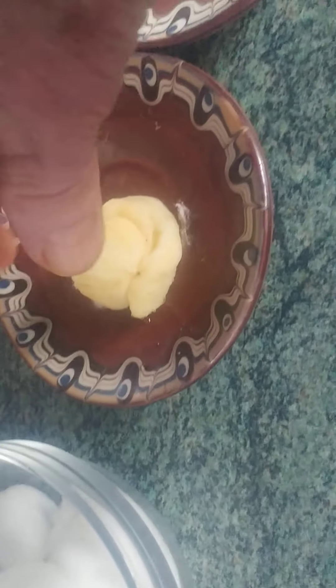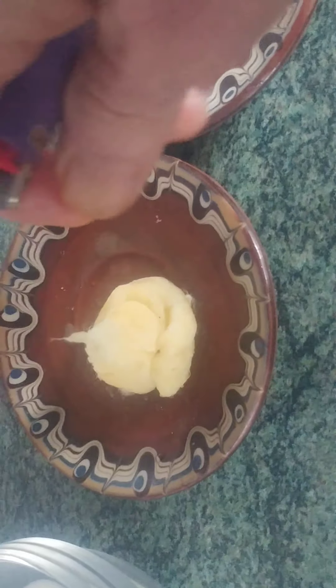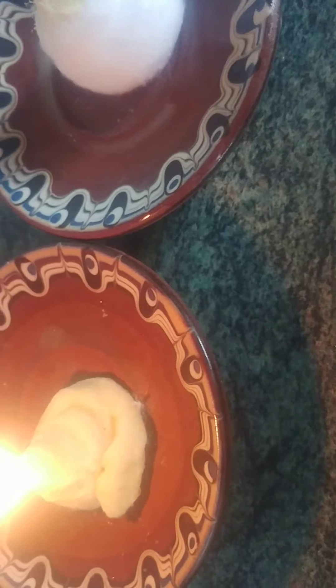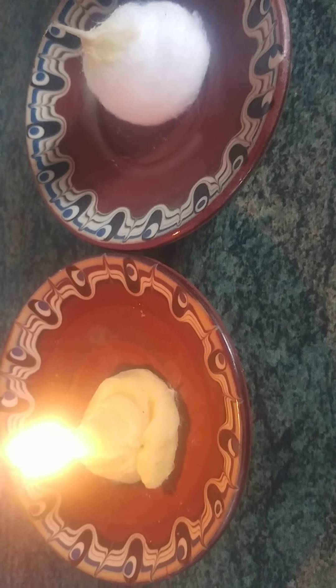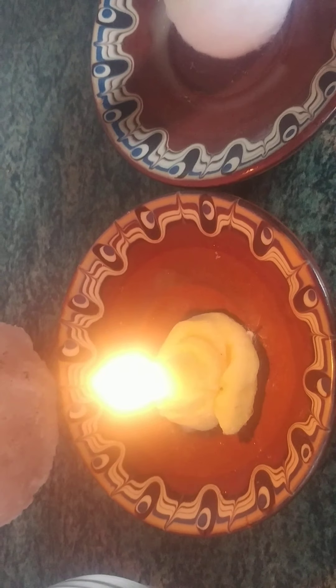If you put that in the freezer it'll harden pretty quickly — within 10, 15, 20 minutes. Then you can set it aflame. I'm holding the camera with the other hand, so here we go. If you want to put it into a salt lamp, I use tweezers to navigate it in there so it doesn't fall over.